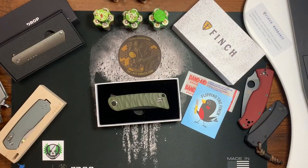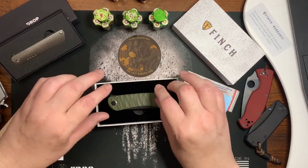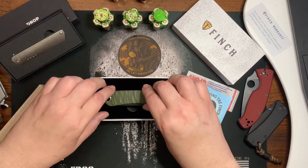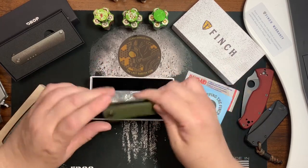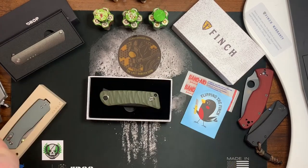Welcome back. Today's a full review of the Finch Takuna knife, and I carried it all week so I have a lot to say about it. First of all, it comes in a nicely fitted box.